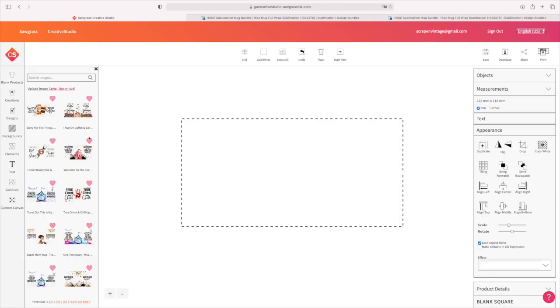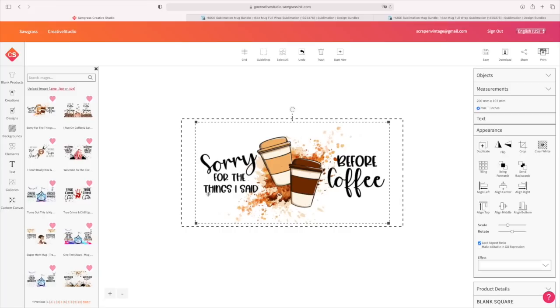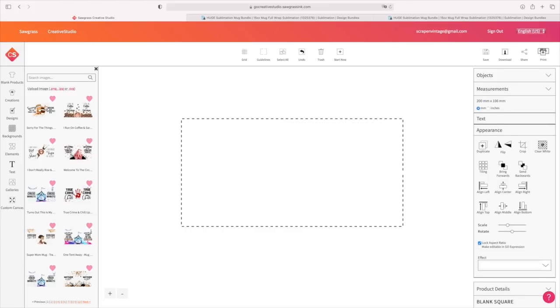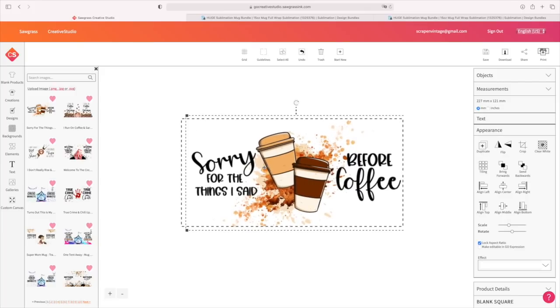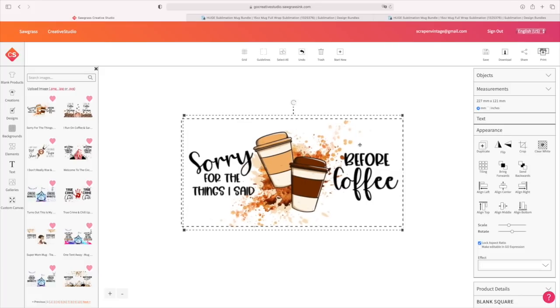Let's go ahead and trash this one and add one more. There are these really super cute coffee ones, and I'm going to go with this one. I'm going to go ahead and size it out to what I need. I think that looks good — everything is completely lined up where I want it and I'm content with it.